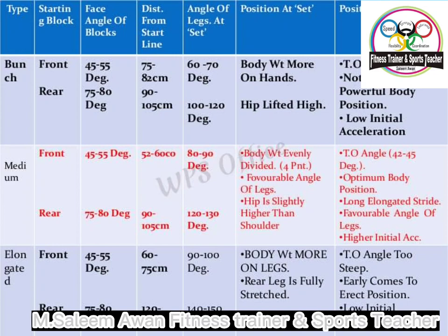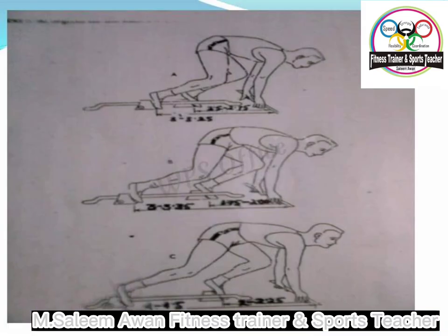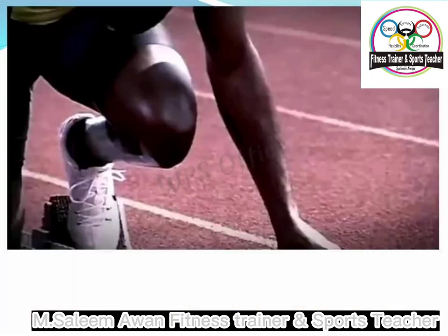When the starter fires his gun we drive the arms hard and push against the floor with our legs. The idea in the first few strides is to push hard whilst gradually bringing our body upright. On each step we are looking for our foot to land behind our hips so that we are always pushing against something to drive our body forwards. After about three to four strides we should be in a full running action, even if we are still leaning forwards a bit.